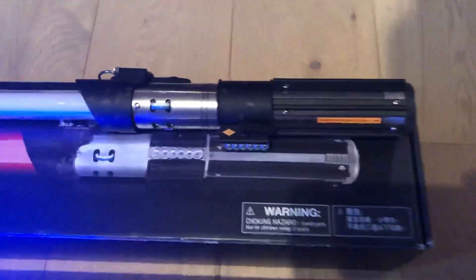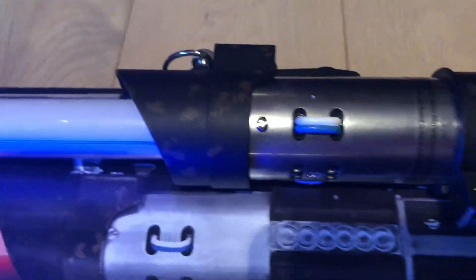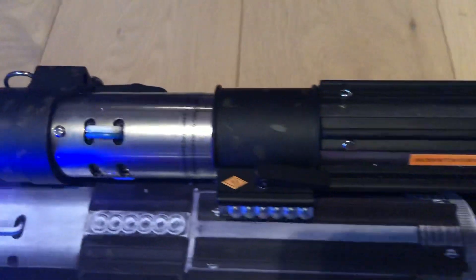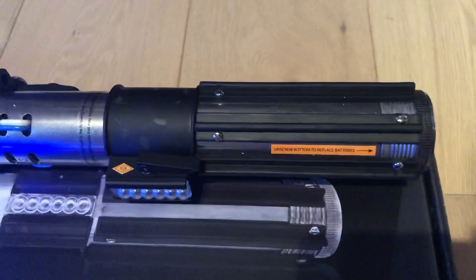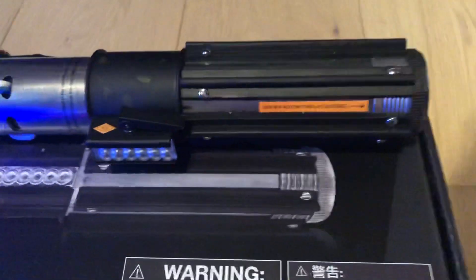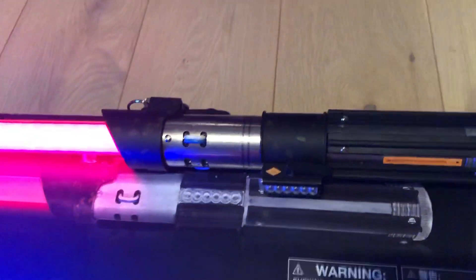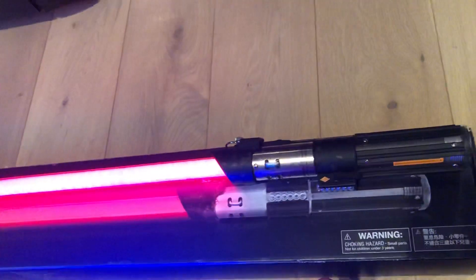Last but not least, we have Darth Vader's lightsaber, which came factory weathered. As you can see, it has some camouflage spots on it which are supposed to be weathering. You also see that the clasp is not chrome but all black. It is the Empire Strikes Back edition, so let me turn it on for you guys — very nice as well.